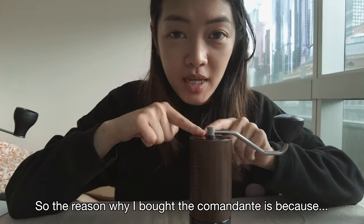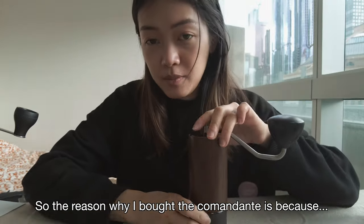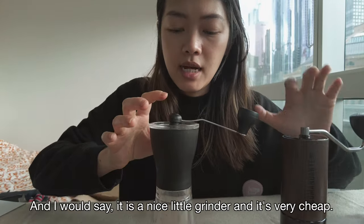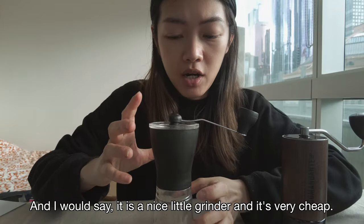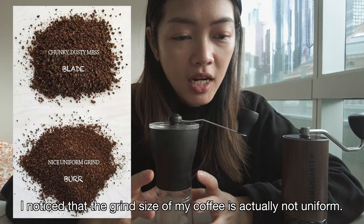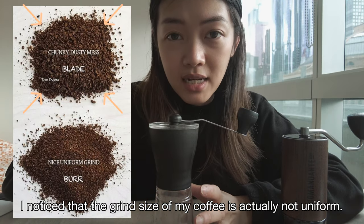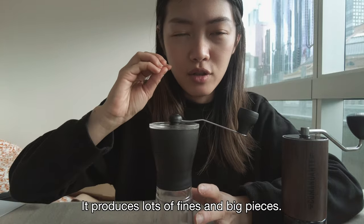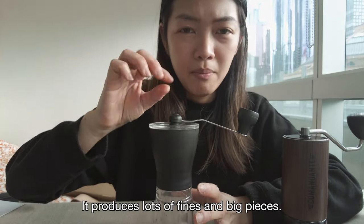The reason why I'm getting this Comandante is because I have been using this Hario Slim. I would say it's a nice little grinder — it's very cheap — but it produces lots of fines. I noticed that the grind size of my coffee is actually not uniform; it always has lots of fines and lots of big pieces.